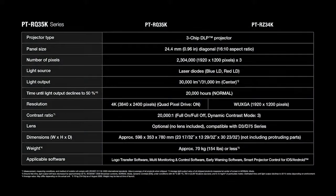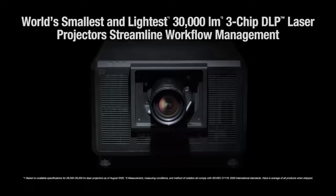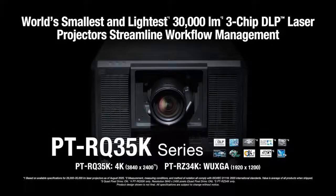These and other functions solve many of the installation hassles commonly experienced by projectionists. With high brightness and color from the smallest and lightest body in its class, the PTRQ35K series makes streamlined workflow the secret of your success.